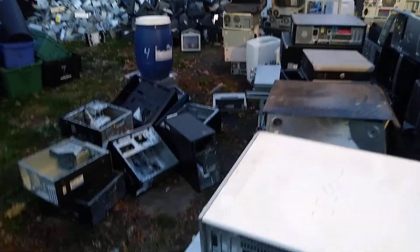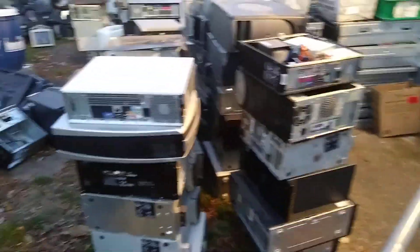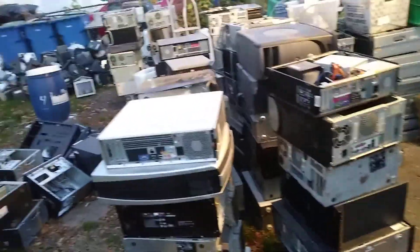Maybe I'm going about cleaning my yard the wrong way. I don't know. Now I got to go and put these in the basement. These came from the scrapyard.